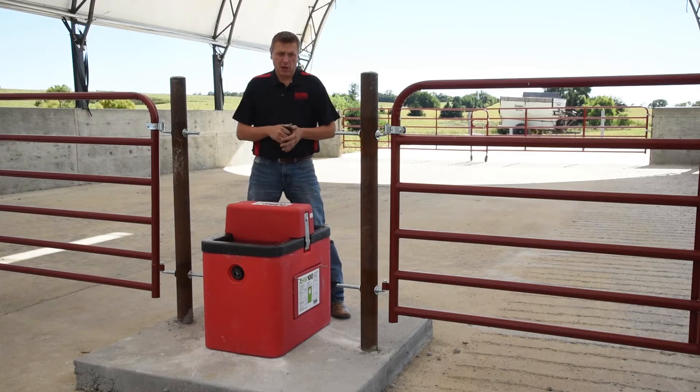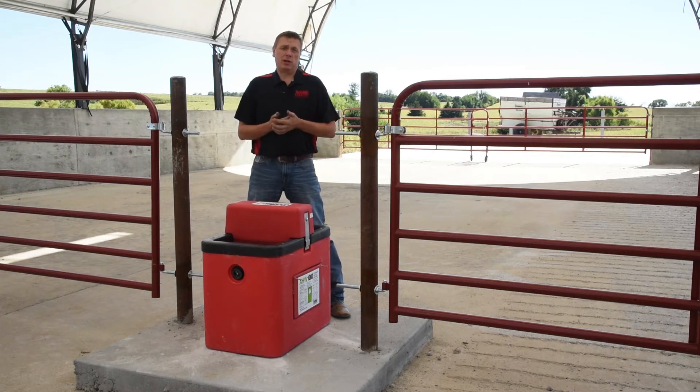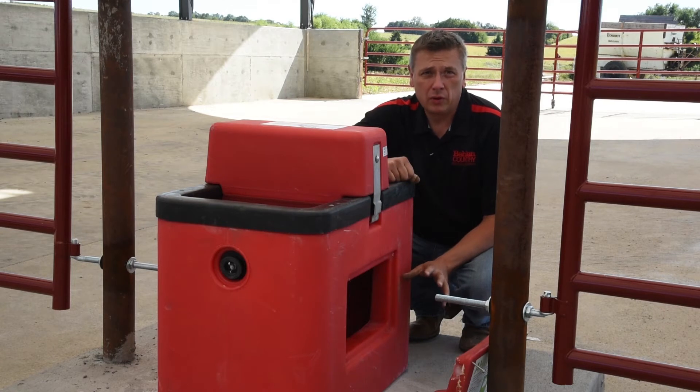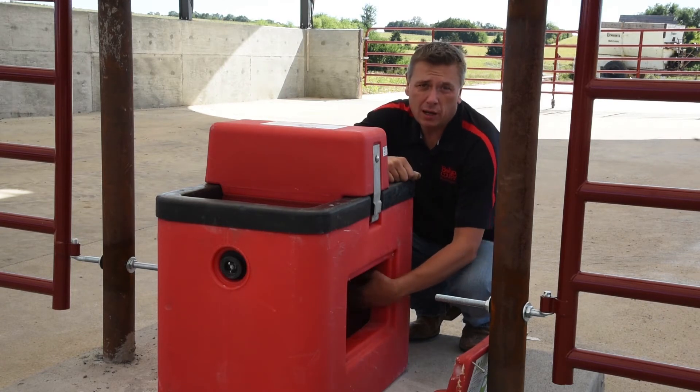In the first step of troubleshooting, if you're having ice build up in the water or around the edges, the first thing we obviously want to check for is power. We want to make sure we have electricity at the power source, which is in your fuse box, and make sure the breaker is turned on. Once we know that we have power coming from our fuse box to the drinker, we want to make sure that we do have 120 volts at our junction box.